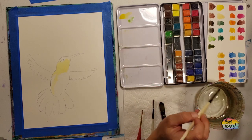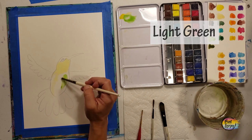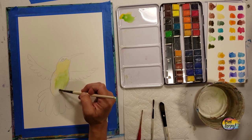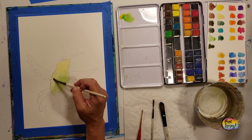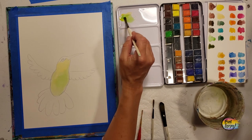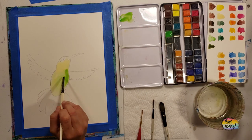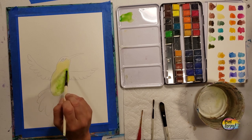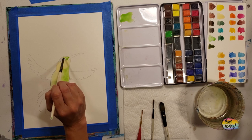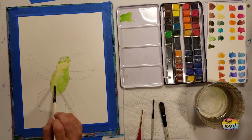Now I'm grabbing green and mixing it right into that pile of yellow, making a bright light yellow-green. We're filling in the remaining portion of the hummingbird's body and overlapping the yellow with this color. Remember to breathe and relax — you're doing a great job. When you grab pigment directly from the watercolor cake that's your highest saturation, your most intense color, so start in your darkest spots and work lighter.